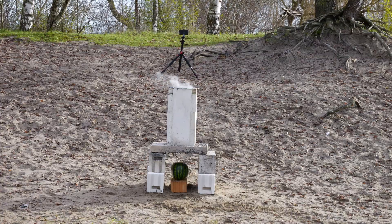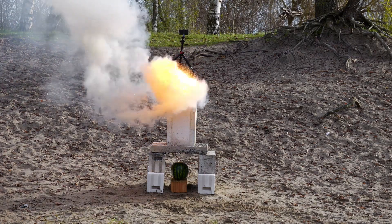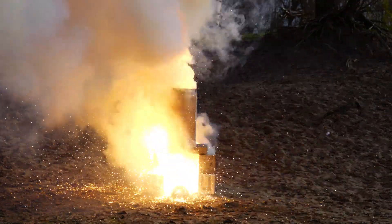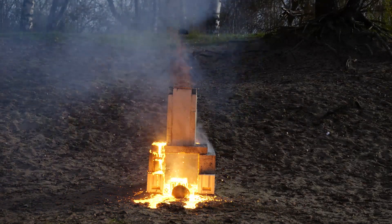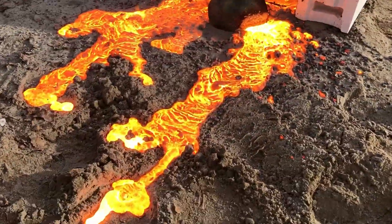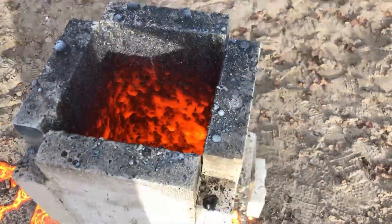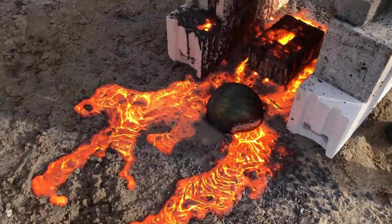We lit the fuse and stood well back. That was probably way too much thermite for the size of the watermelon. It created a rather big flow of liquid red glowing iron metal, which looked really cool. But there was certainly no explosion, just some minor splashing of the molten iron metal.